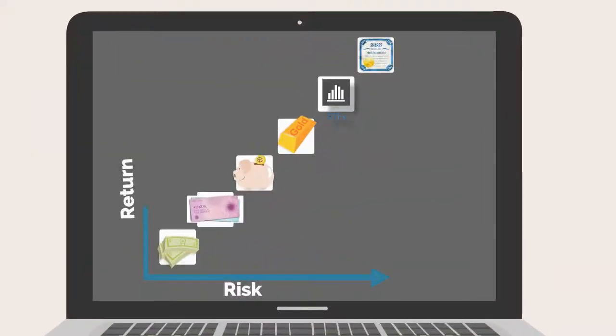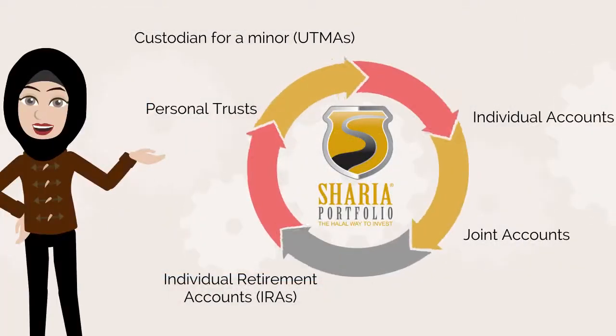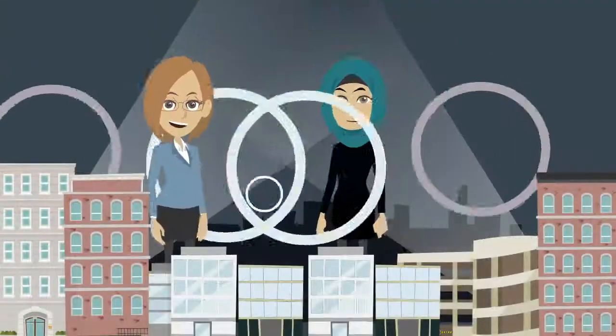The answers you provide allow us to determine your risk profile, open your account, and place you in an appropriate investment model developed by our experienced professional money managers.